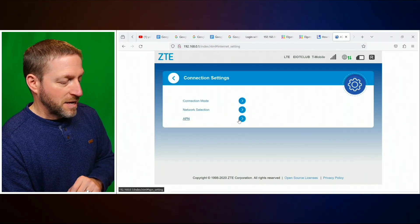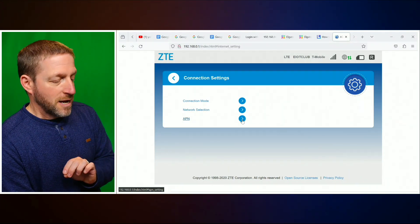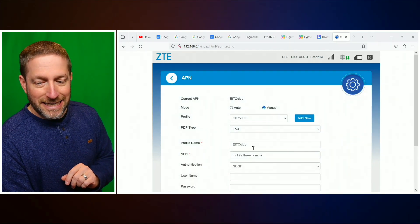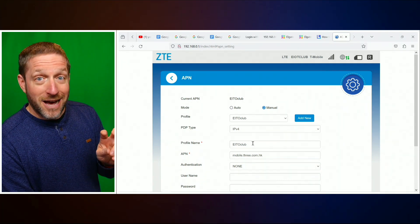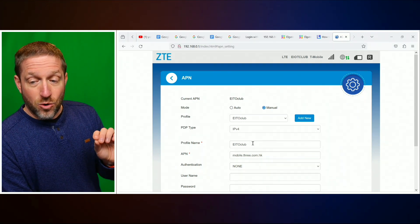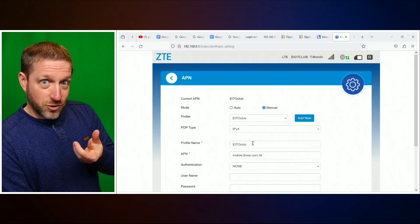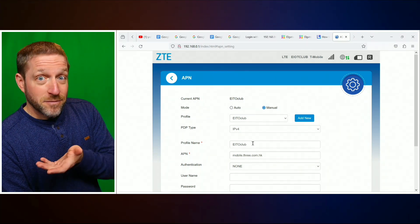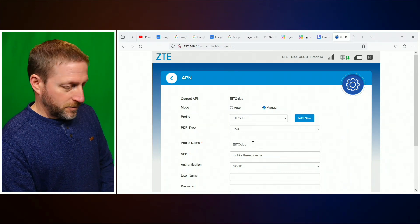And then lastly, down at the bottom, if your provider specifically says you need to type in a particular network, the APN is where you do it. That is one thing I needed to do here — I needed to type this in. What that ends up being is like a password so that T-Mobile has an agreement with EIOT Club. When this modem presents that name, it's sort of like a pass card — it says 'I'm with EIOT Club, let me have some data,' and T-Mobile says 'you're on the list, here's some data.'